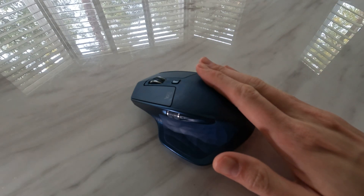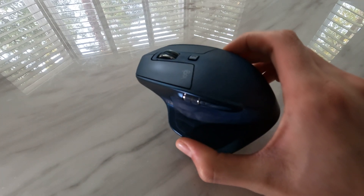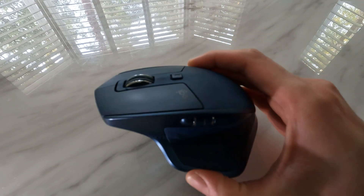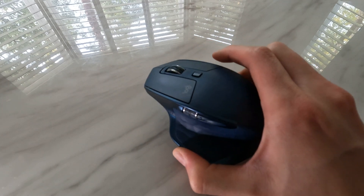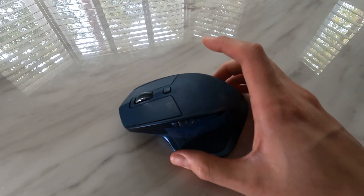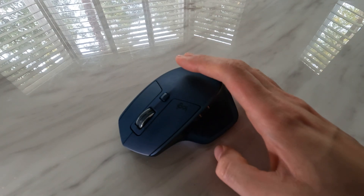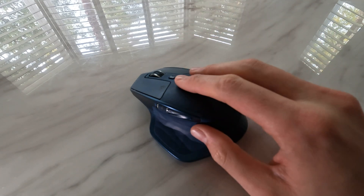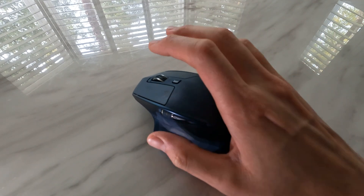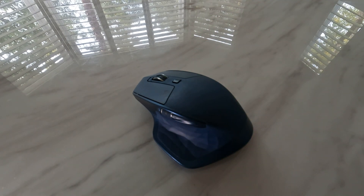Today we are going to be looking at a simple fix for the Logitech MX Master 2S mouse. This mouse came out in 2017, I got it in 2019. So in September 2023 it's about five years old, and the cursor on the screen does not move. The buttons work but the cursor does not move.